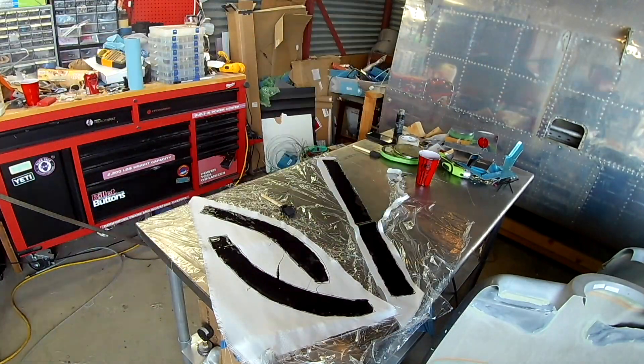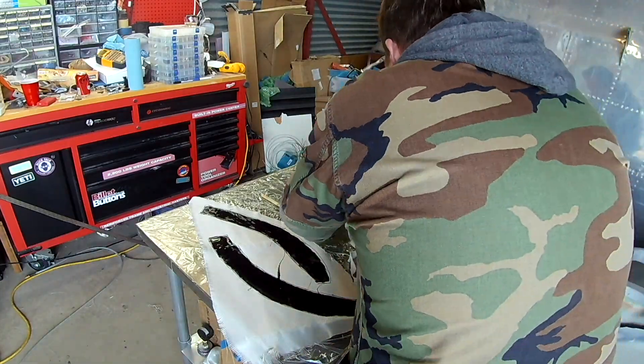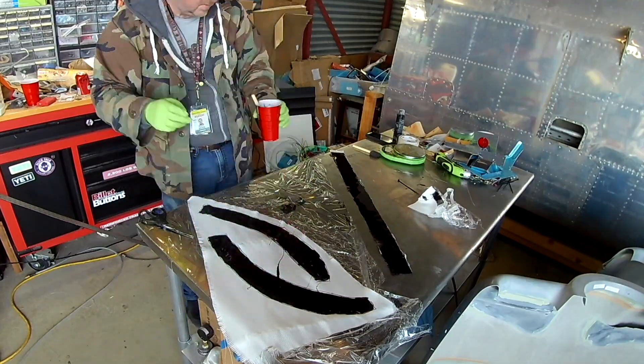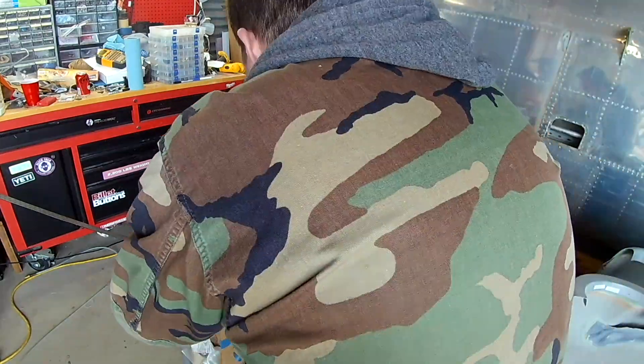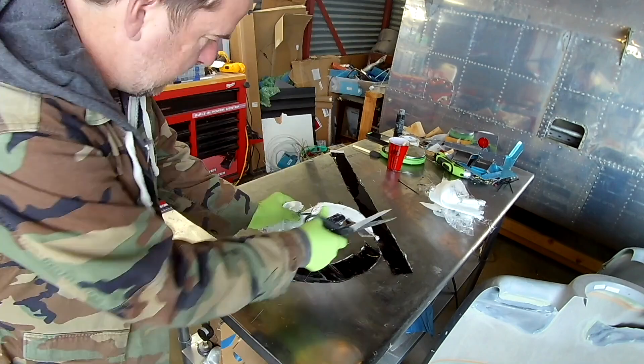Hi everybody. In the last video we prepped all of the pieces for the canopy to do the fiberglass, and we resined in these three big pieces. These represent the foundation of the entire area that is getting fiberglass, which is why we're using the saran wrap technique.